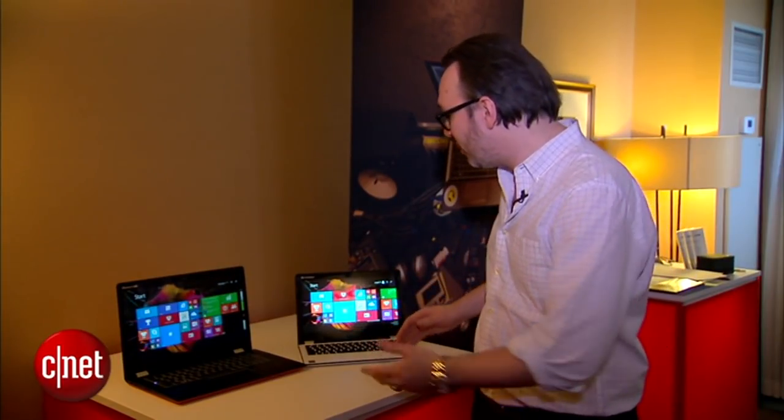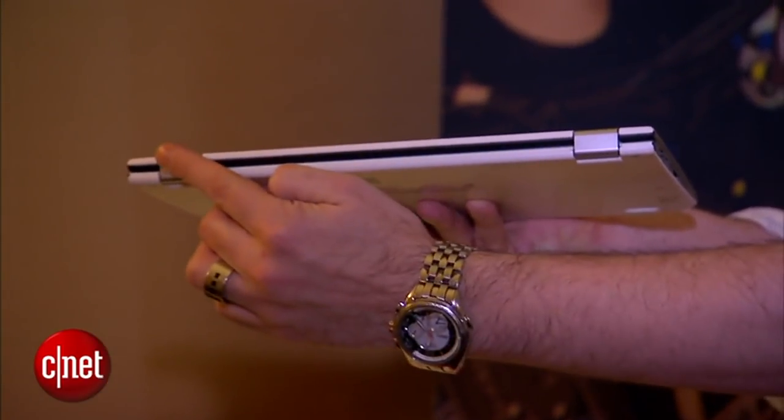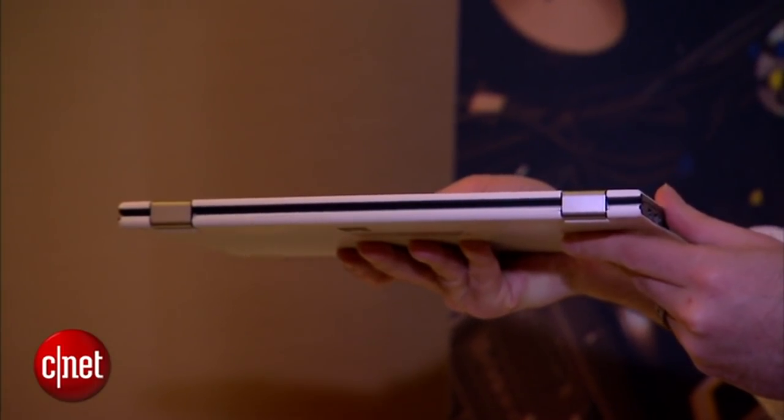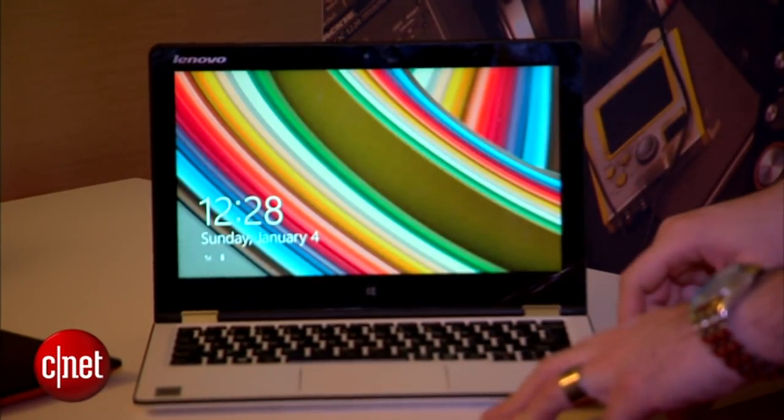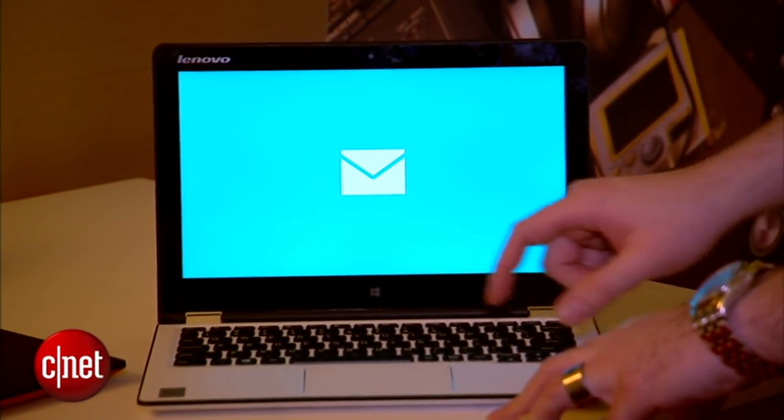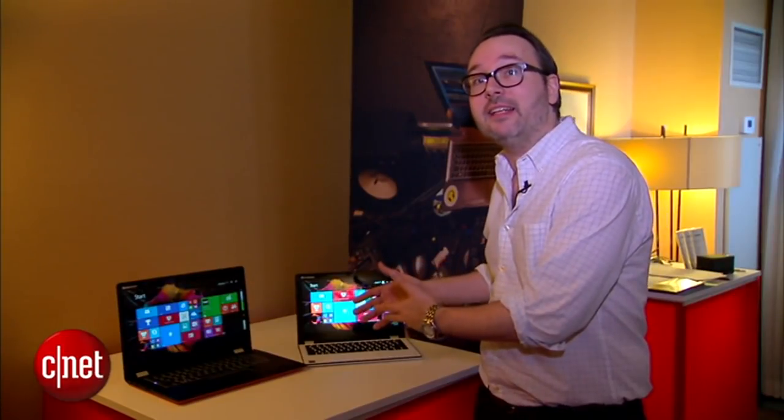In the non-pro version of the Yoga 3, which obviously costs a little bit less, you still have a very traditional two-point articulation Yoga hinge, just like the kind you've seen on previous generations of Yogas. For the 3, we have an 11-inch model that also moves to the Core M, and that's great for systems like this that are fanless, very thin, very light. It's a very efficient chip.